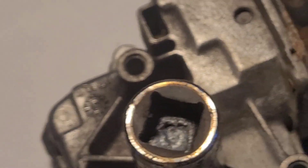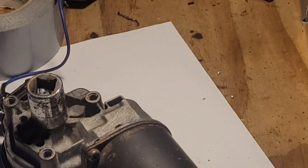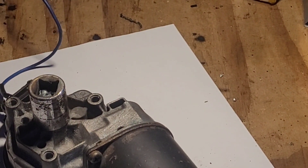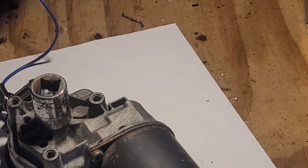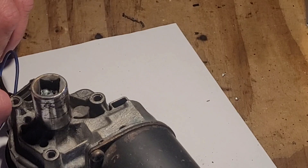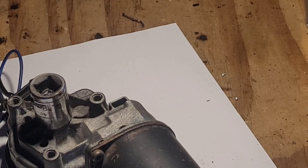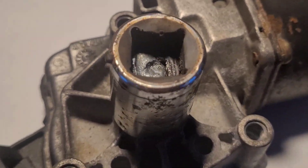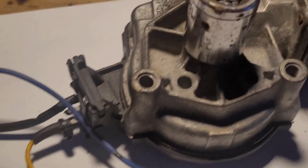I'm going to plug it in and see if it still works. Worth mentioning that that's only four volts, which is why it's moving very slowly.